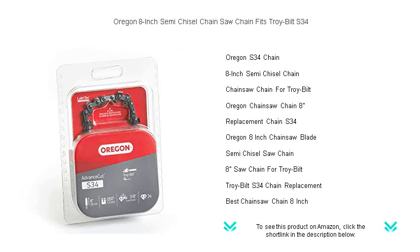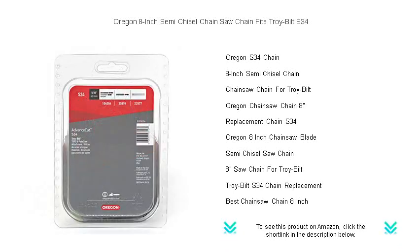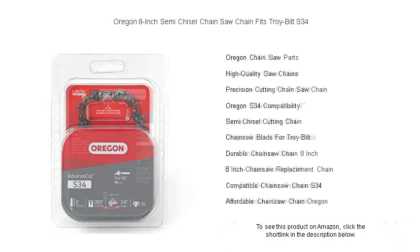Oregon's advanced technology ensures your saw cuts smoother and stays sharp longer, while the semi-chisel design offers a forgiving cutting performance that's less prone to dulling, even in dirty or dusty conditions.